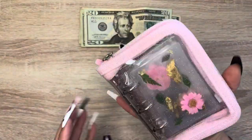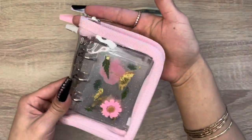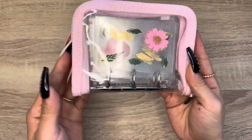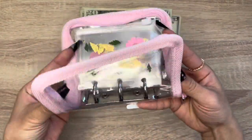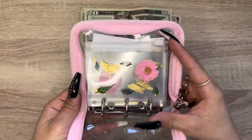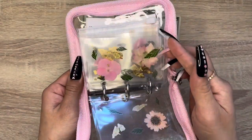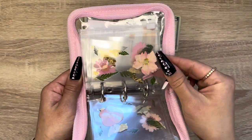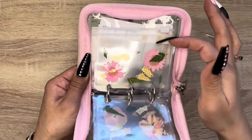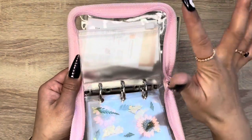I decided to get the zipper envelope instead of the clasp, and it has a cute little flower charm. I decided to do all pink flowers just to match it — it's also my favorite color — and it comes with five of these envelopes. I love the quality, I love her work. She definitely puts a lot of time and effort into making them perfect. It just fits my aesthetic so well.